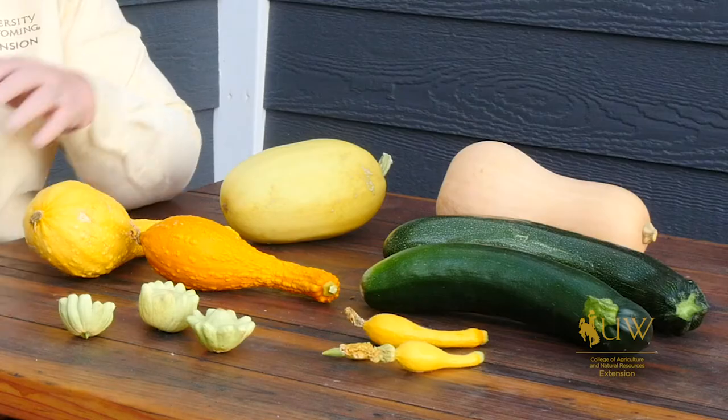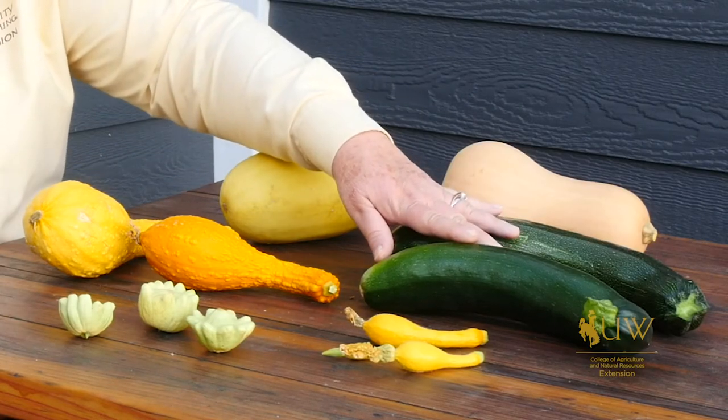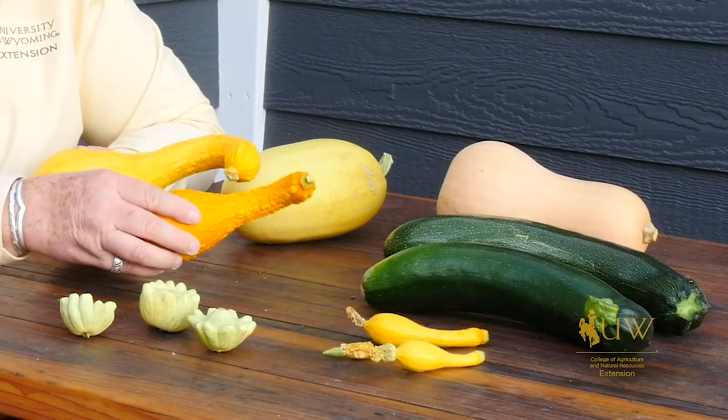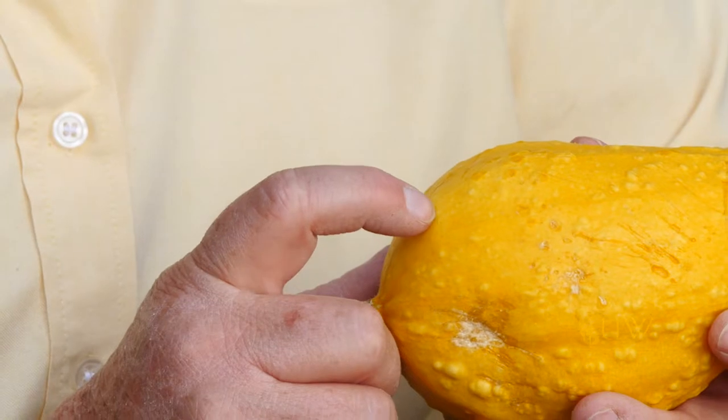One of the plants that's really easy for gardeners to grow in Wyoming is squash plants, but there are lots of different varieties of squash. A lot of people are familiar with zucchini, which is one of the summer squash, and it's also represented by the crookneck or the straightneck yellow squash.